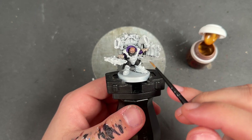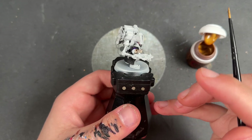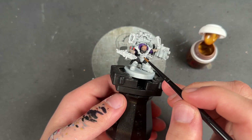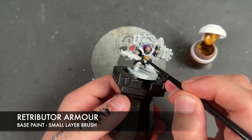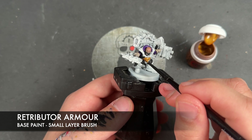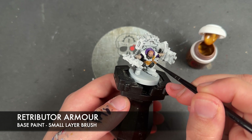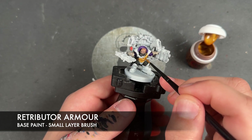With that done, we're going to move on to one of the biggest colours — all the gold. There's tons of it. We're going to focus on the gold on him and his walking library. The colour we're going to be using is Retributor Armour, applying it over pretty much the entire frame. There are a couple of bits that will be silver, but it doesn't matter if you get gold on those now — you can cover it with silver in a little while. I'd recommend having the box art or product photography open in front of you.